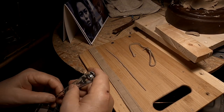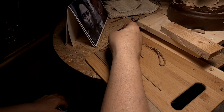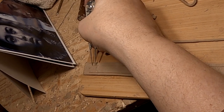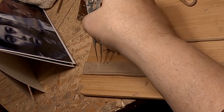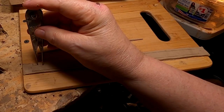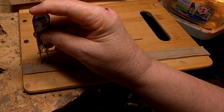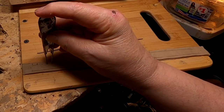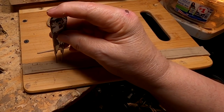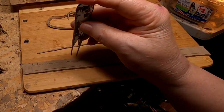Alright, now I'm going to space these. I know it's hard to see, but what I'm going to do is place these little tacks every — I've got to figure out how I'm going to do this. Anyway, I'm just spacing them out on the belt so that they're even. I'm doing the belt before I put it on her because there's no way of doing this once it's on her.